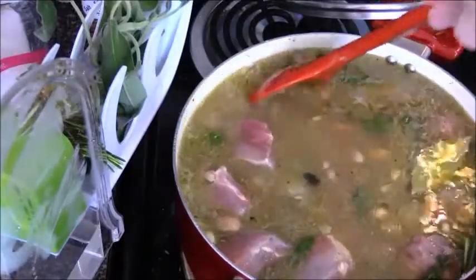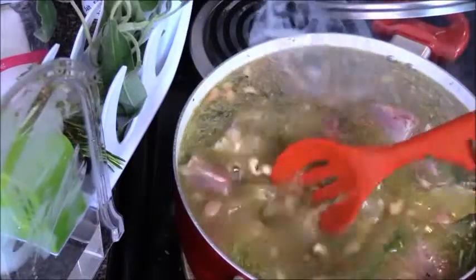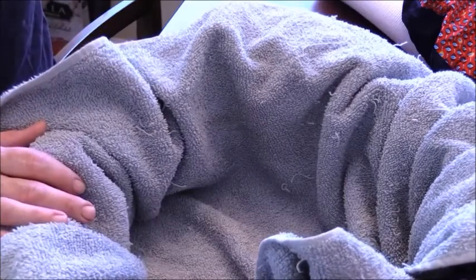Let this get to a boil, and then we'll take it to the Wonder Bag. All I've done is taken a towel and put it inside the Wonder Bag. The reason being is because you cannot wash this — you can spot clean it, but you can't just stick it into the washer, you'll ruin it. So just to help with any spills, put a towel in. The beans and pork are coming to a boil, so I'll bring you right back in just a moment.